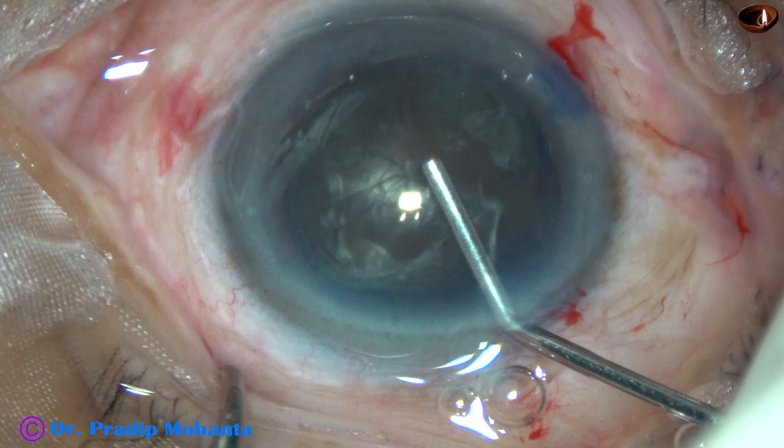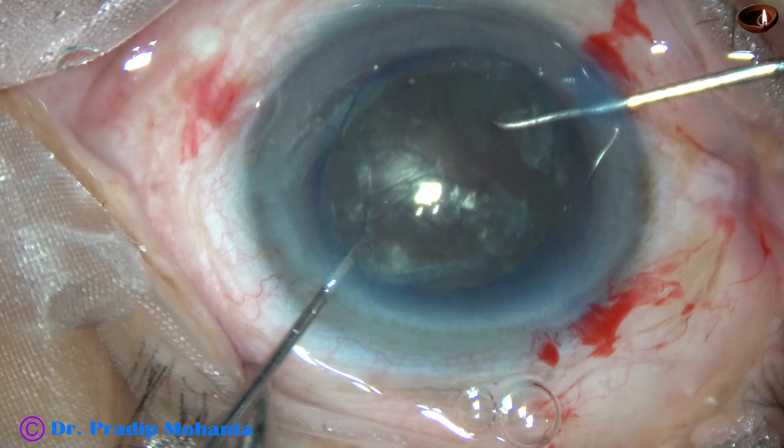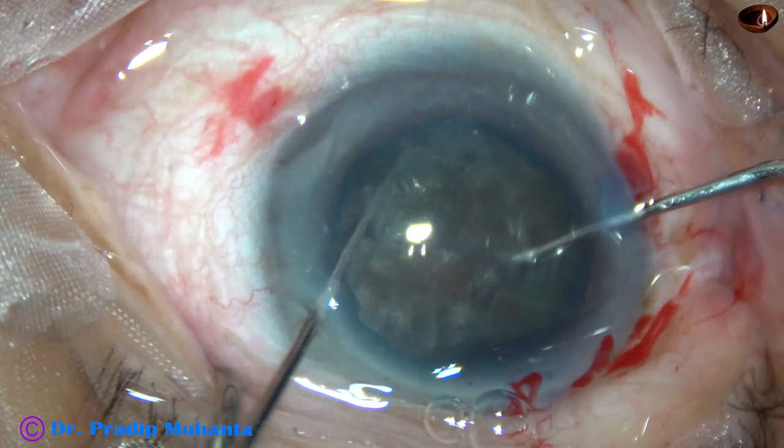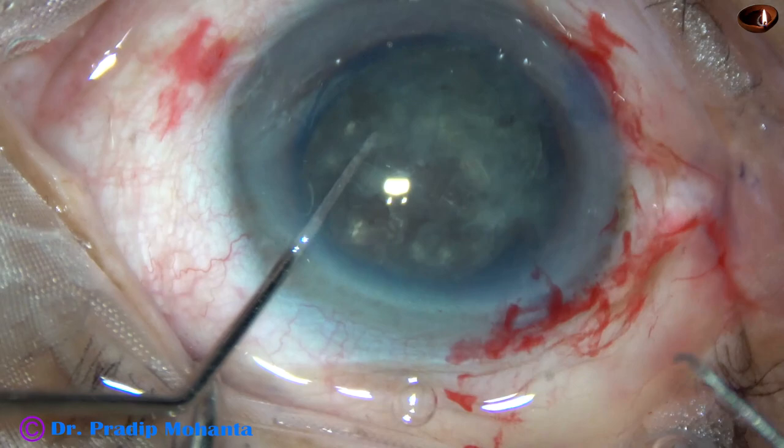But still some attachment may be there. To break the cortico-capsular adhesions, this is another technique — bimanual rotation of the nucleus. Take two Szynski hooks. One Szynski hook pulls, another one pushes, and bimanually you rotate the nucleus.